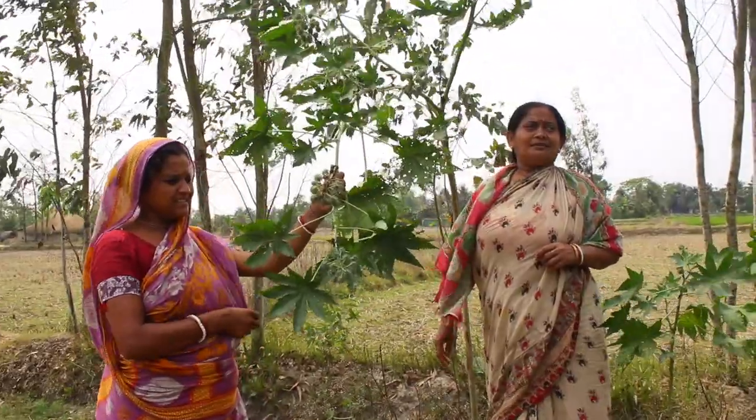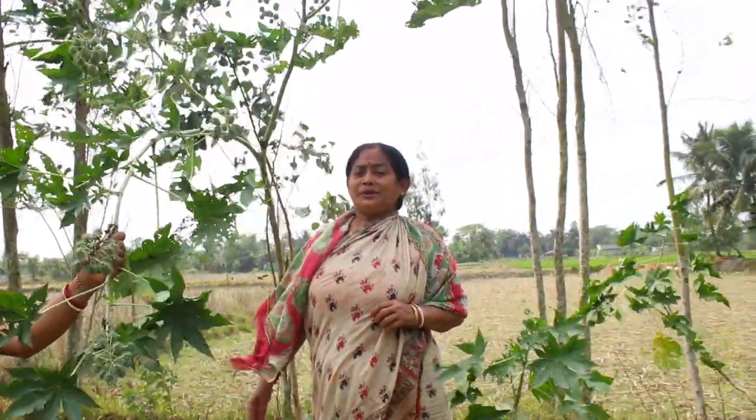Hello, welcome to our channel. Today, I will show you the recipe for a long time.